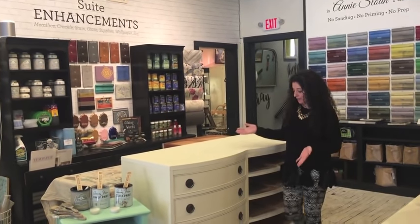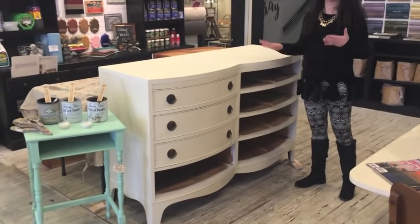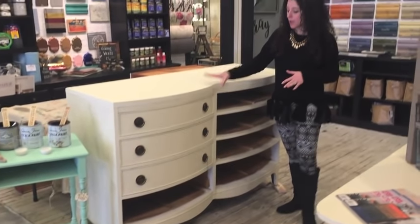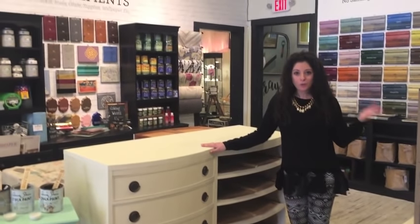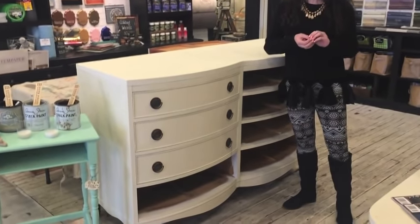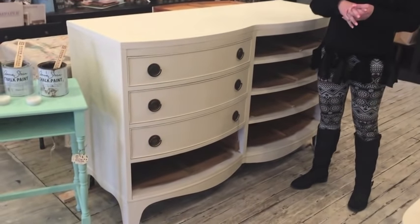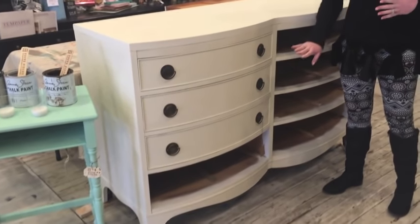So we had this fantastic bowfront mahogany dresser and it was very dark, and it sat in the shop for a very long time, so I felt like it needed a facelift. Chalk paint to the rescue. We did a mix of old white and pure white, one of our favorite white combos, and we stuck with the original hardware because it felt like it was very classic.